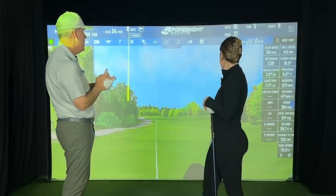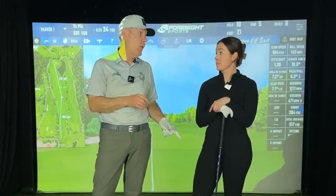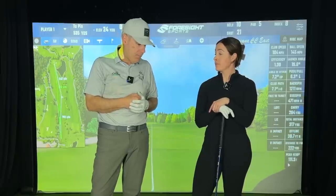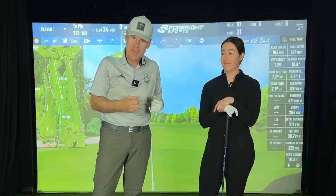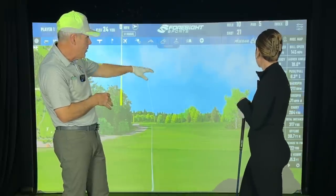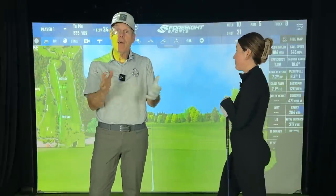That was a nice drive. Sav is trying out my 44-inch shaft from LA Golf. And because she's getting so strong right now, she's kind of struggling from some workout lactic acid buildup, so she's a little stiff. But yet, 104 miles an hour, 285-yard carry, 317 total — that's nothing to sneeze at. It's a beautiful drive.